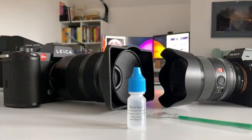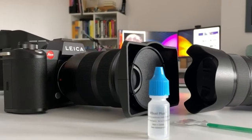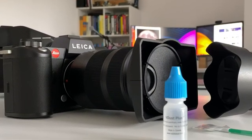From time to time, camera sensors catch dust, dirt, spots — things you can easily remove in post-processing, but at a certain elevated level, it becomes annoying.